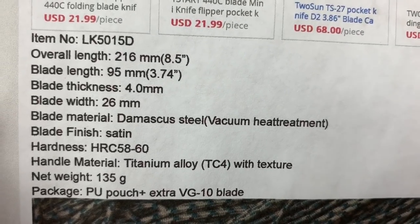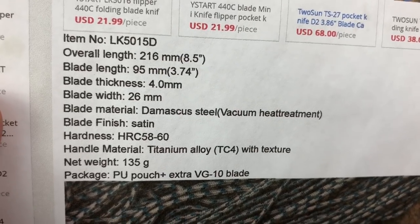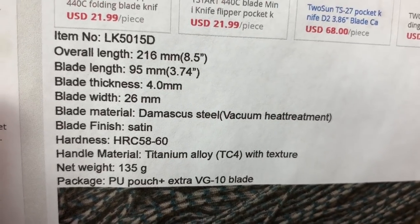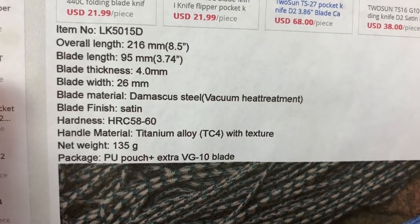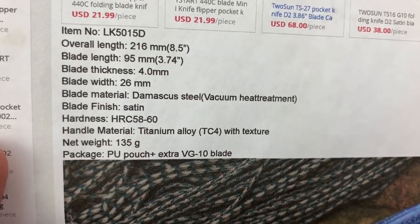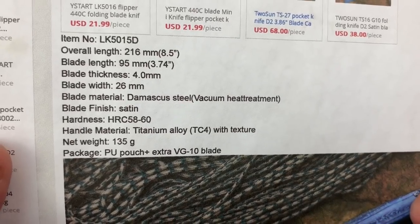Overall length — it's closer to 9 inches, and blade length is closer to 4 inches, supposedly 4 millimeters thick. I disagree with their measurements. It's not an 8.5-inch long knife. Vacuum-treated Damascus — alright, whatever.